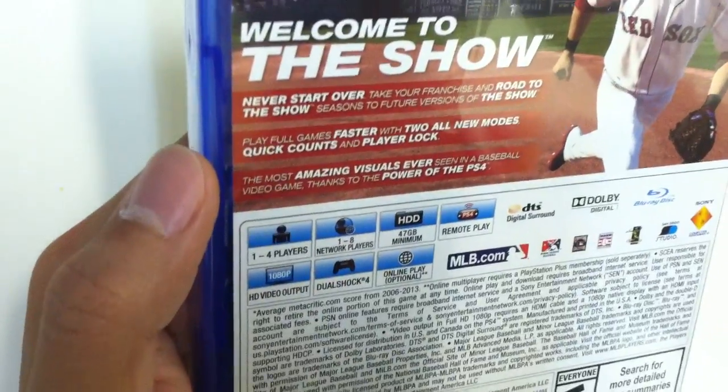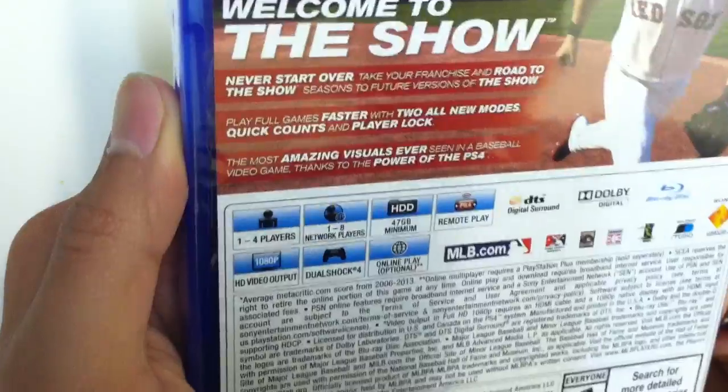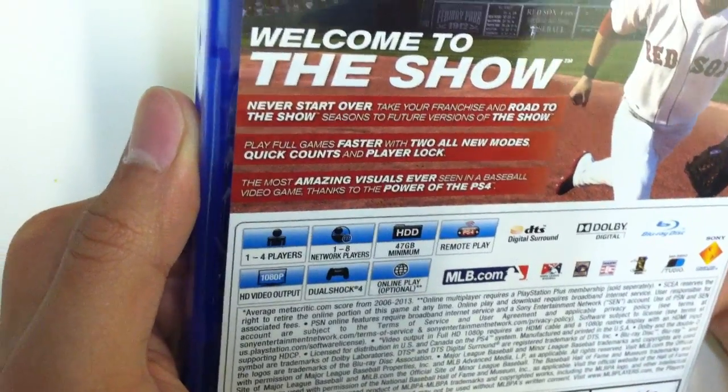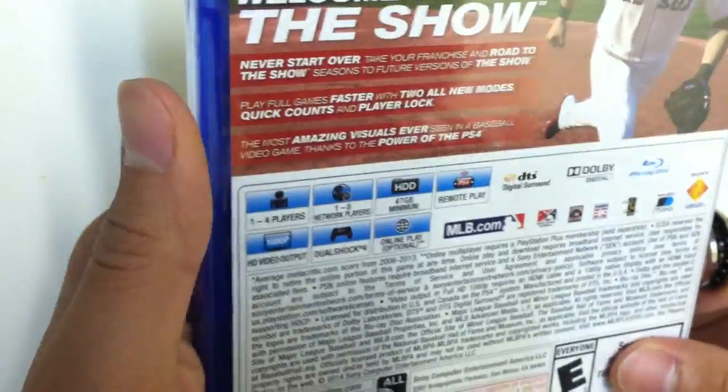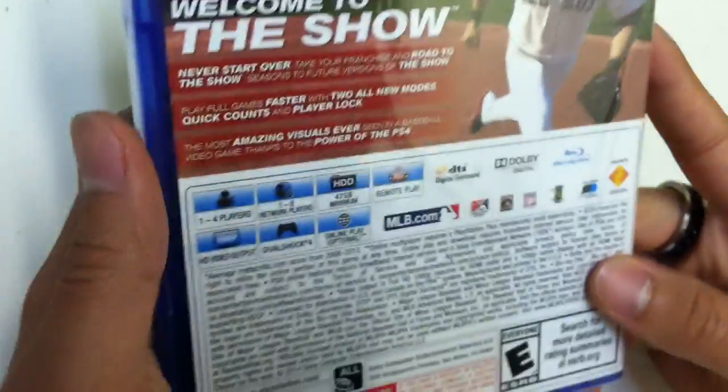For the PlayStation 4, this game is actually known to have amazing graphics where the players are so visible and their facial structures are so vivid, as you can see here. This game actually got very good reviews.